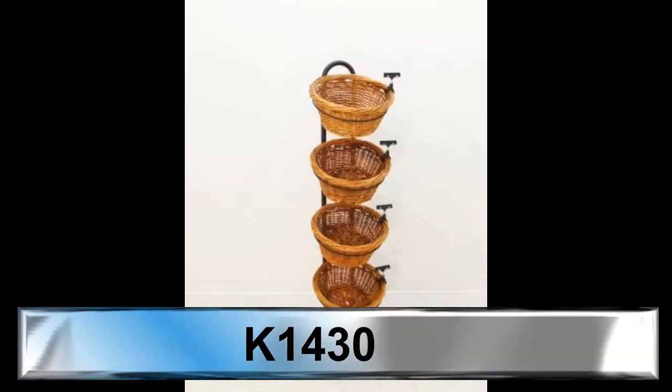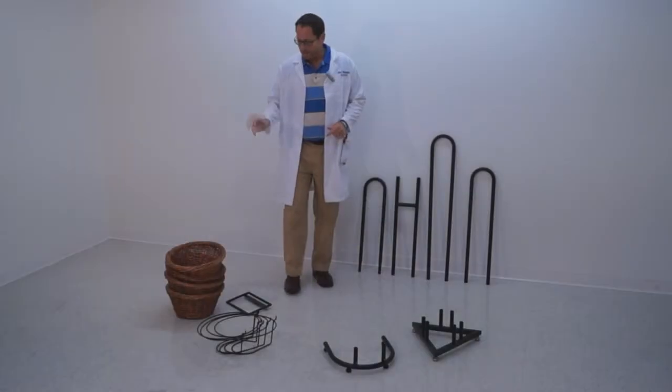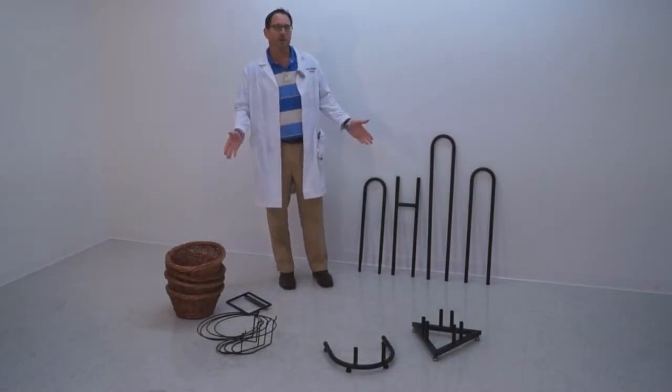Hi, Rack Doctor here, to demonstrate the K1430 series to you today. The K1430 is our willow basket display that can be used in several different configurations.